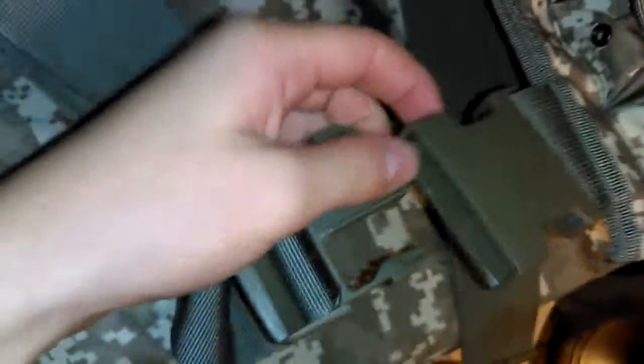In here I have my military gloves. On the other side it has about three clips — this clip right here that buckles up, and then these two other clips.